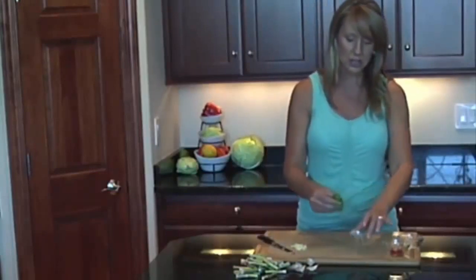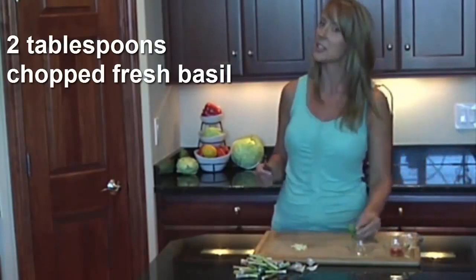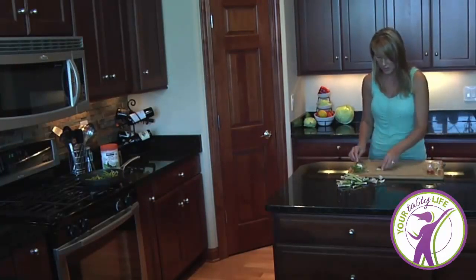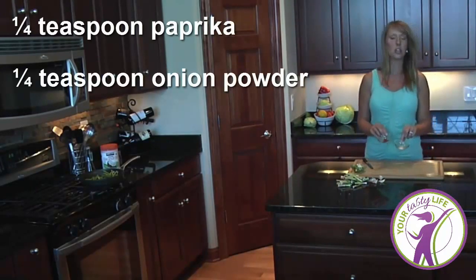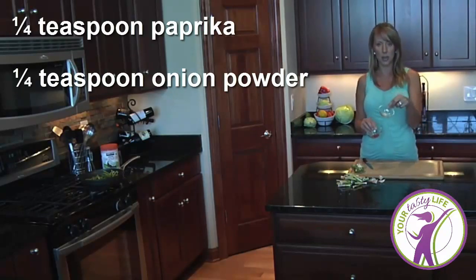This dish I'm going to call basil asparagus, because basil is going to be one of the stars — basil to your preference. The two spices I'm going to use today are paprika, and then I'm going to add some onion powder.